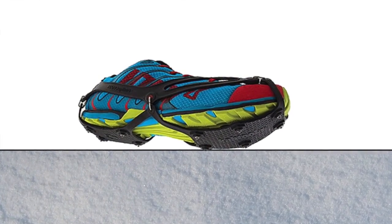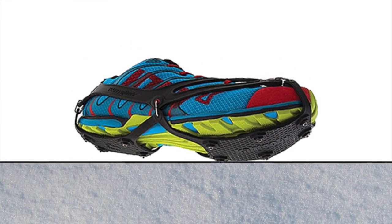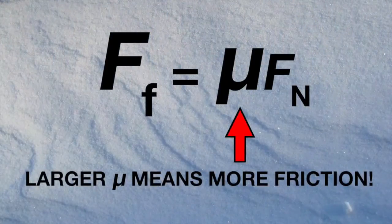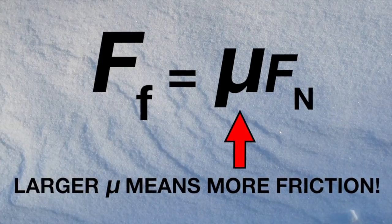So what does a product like Nano Spikes do? It increases the value of μ. You're adjusting a surface that's smooth, making it more rough, and it's going to encounter more friction as a result. If you raise that μ value and multiply it by FN, you get a bigger value for FF — and that's what you want: more friction. So now that we have more friction and safer shoes, let's go finish our run.